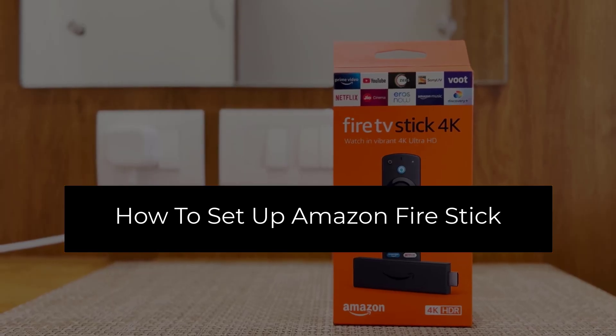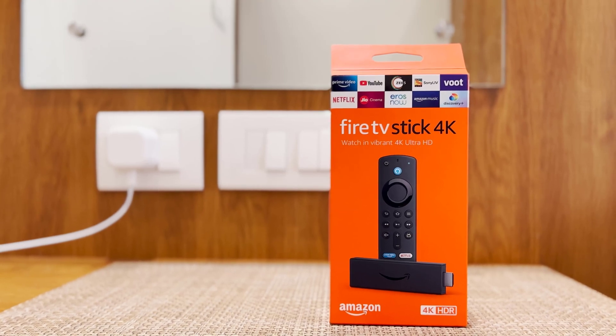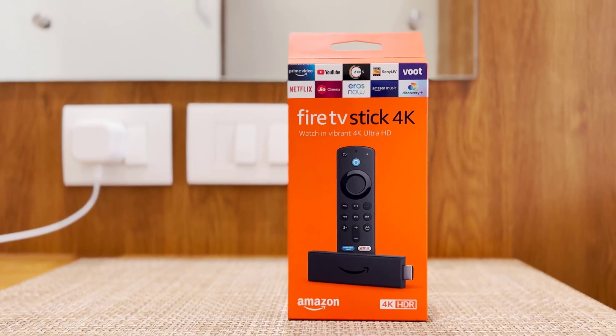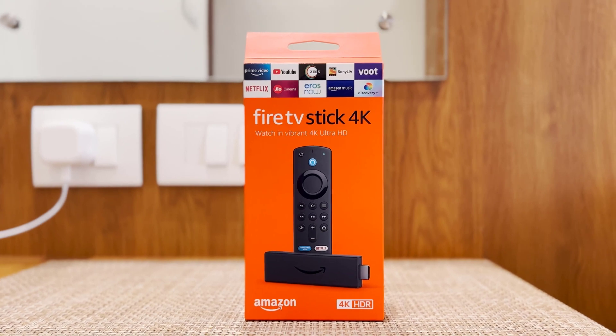How to Setup Amazon Fire Stick. Hello everyone. In this video, we will show you everything you need to get the Fire TV Stick up and running and stream all of your favorite content. To set up your device you'll need a TV with an HDMI port and an internet connection.